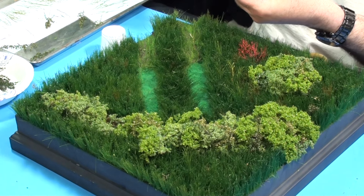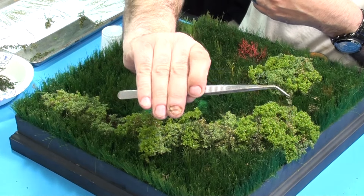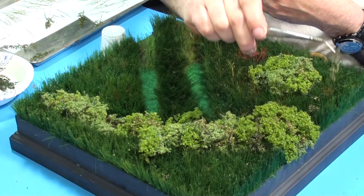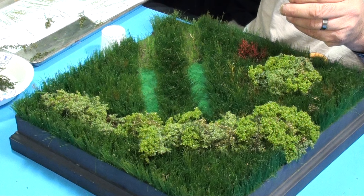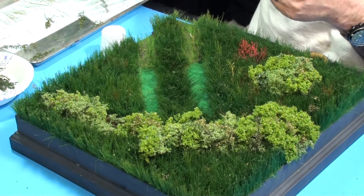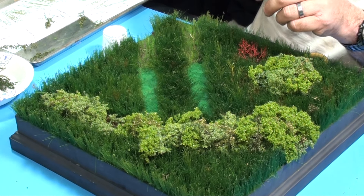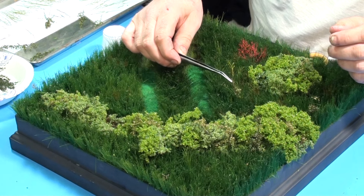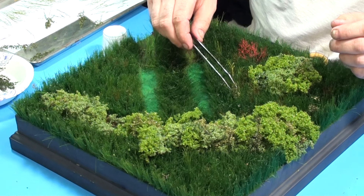Then we'll throw in a couple little dead sprigs too — they're always floating around a field. And then we have these. Just plain natural growth, dipped for two seconds in the foliage dye, taken out, allowed to dry. The foliage dye actually dries awful quick too. I usually let things dry overnight, but it's quick drying — it's not paint. It's got alcohol in it. There's always going to be stuff floating around the field.